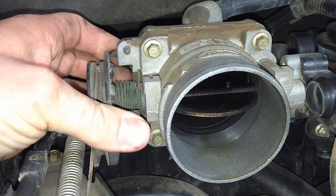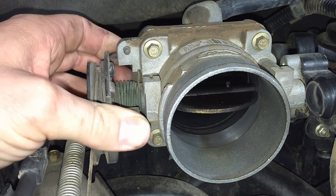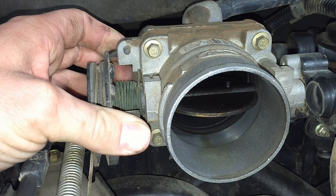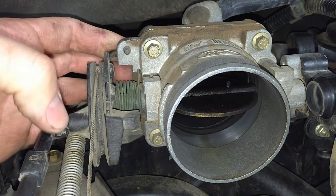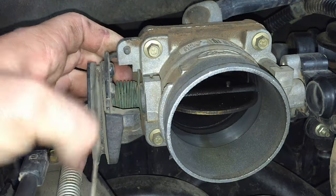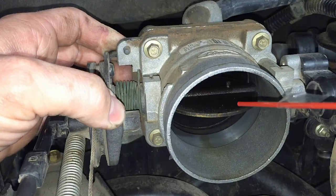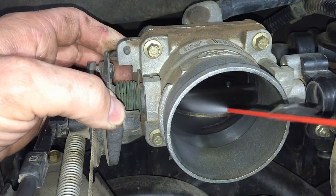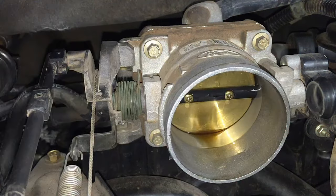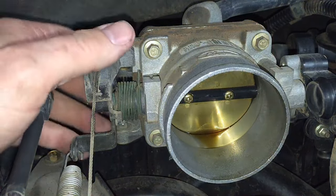Pull the throttle plate down like this and get inside to start coating the edge of the plate, the body itself, and the back side of the plate. There will be quite a bit of tension on there. I still don't recommend pulling off the throttle return spring — it's dangerous — so we're just going to leave it on, hold the plate open, and start cleaning by spraying everything and letting it sit for a little bit.